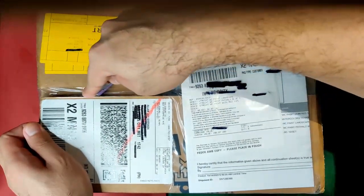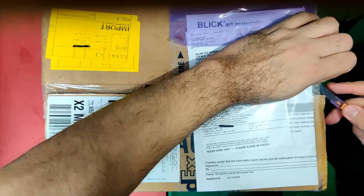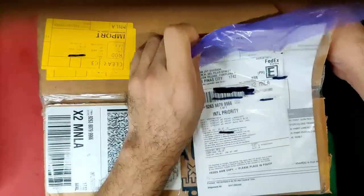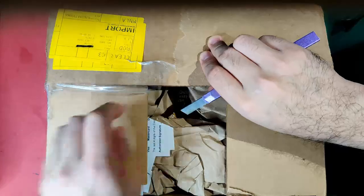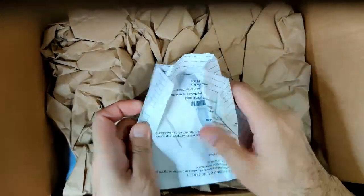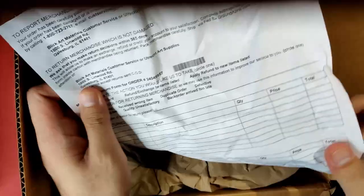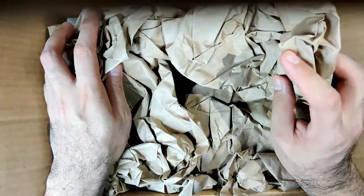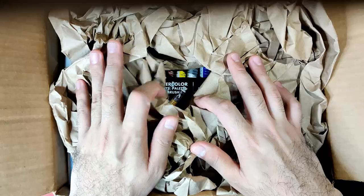I'm using my cutter now — please always be careful whenever using sharp objects. It looks like customs have already opened this box. I think this is my receipt from Blick Art Materials. They used paper instead of bubble wrap, which I think is commendable because it's friendlier to the environment. So let's unveil our art materials!